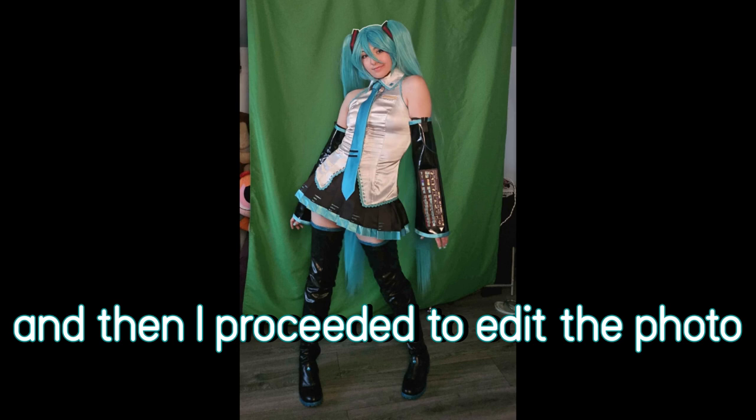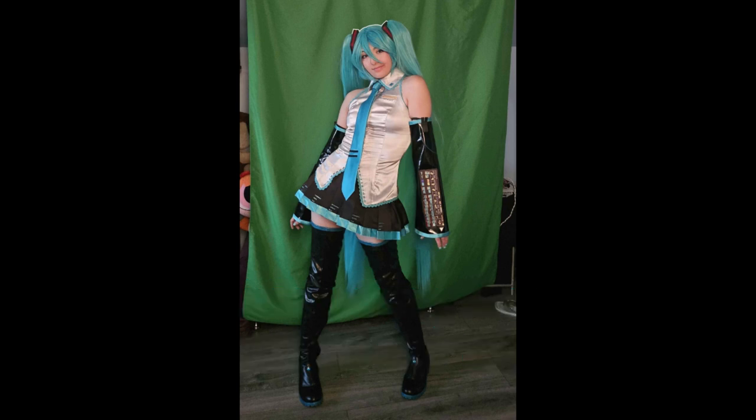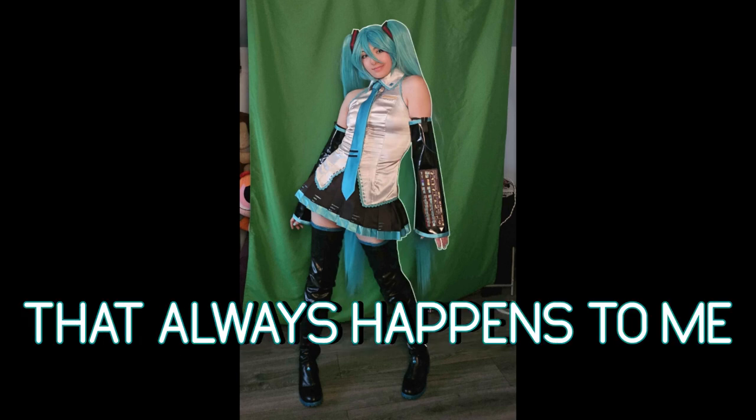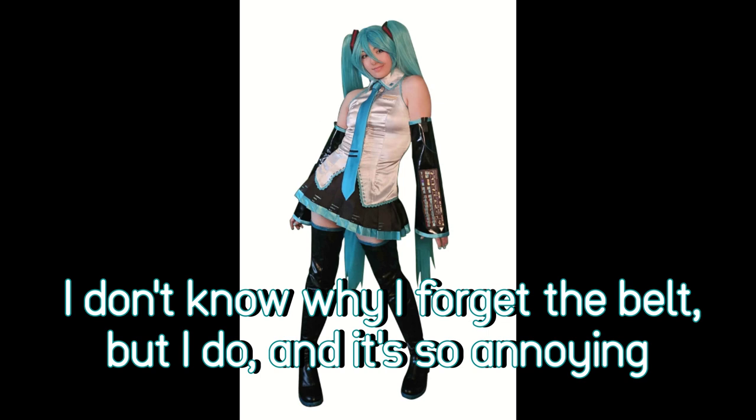And then I proceeded to edit the photo. While editing the photo, I realized one thing — I forgot the belt. That always happens to me. I don't know why I forget the belt, but I do. It's so annoying.